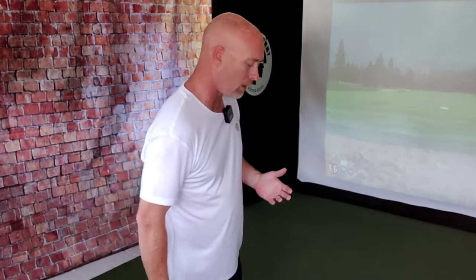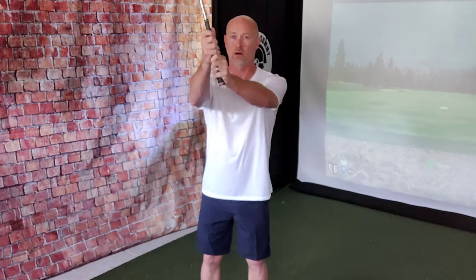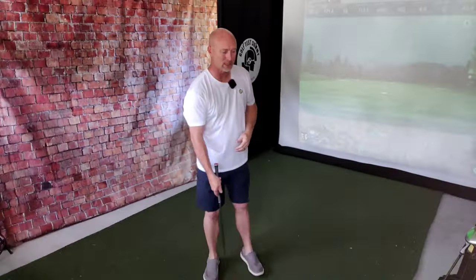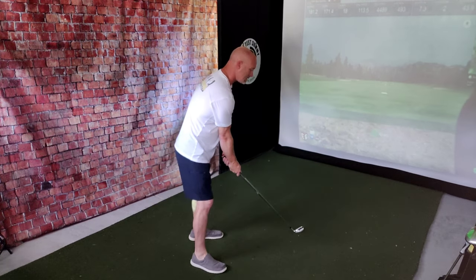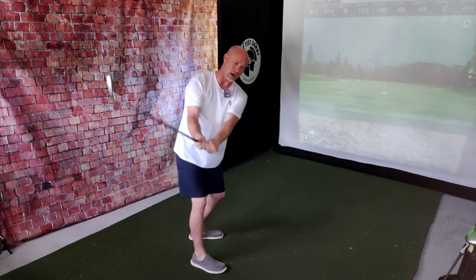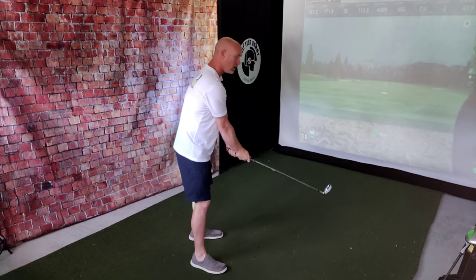The tip we're reviewing today involves a very simple method of swinging the golf club — basically two components. Component one is a turn: your body turning back and then turning through. Component two is an up-and-down motion of the golf club — lifting the arms and bringing the arms back down. You then add the rotation and create a blend between the lifting and the turning, back and through, that creates a golf swing.